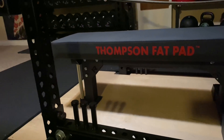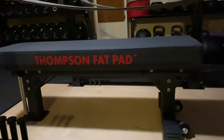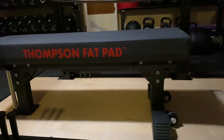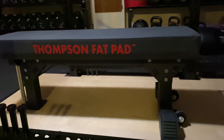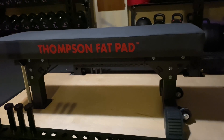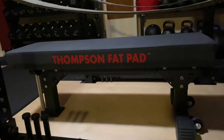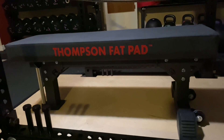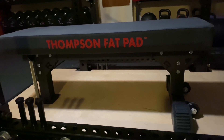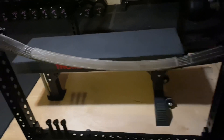The guy had a Thompson fat pad on it as well. He wasn't a big dude when I went to pick it up from him. He was like, 'What are you gonna bring to pick it up?' and I said I'd have an SUV, and he goes, 'You might need a truck, this thing is so heavy.' And I'm like, well, it's a 68-pound bench and a couple pounds for the pad — so if you're thinking that's heavy, this may not be the bench for you. But I grabbed it; it's in immaculate shape.